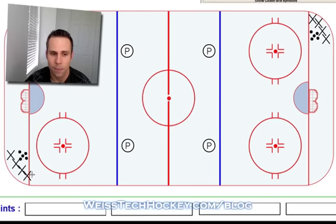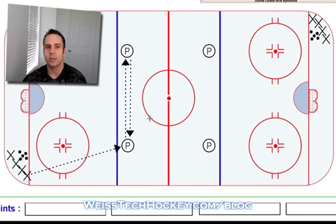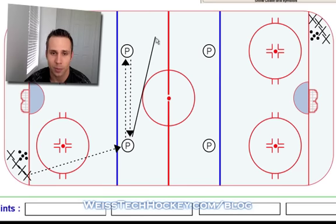To start the drill, the first player in each line is going to fire a pass out to the first passer. Then this guy's going to turn and pass, then this guy's going to pass back. Depending on how well your team passes — for example, I work with college players — I'll designate that I want it to go pass up, back, up, back, and then up to the player skating through. Depending on skill level, you might just go up and back and then up. That can be your judgment call as a coach.